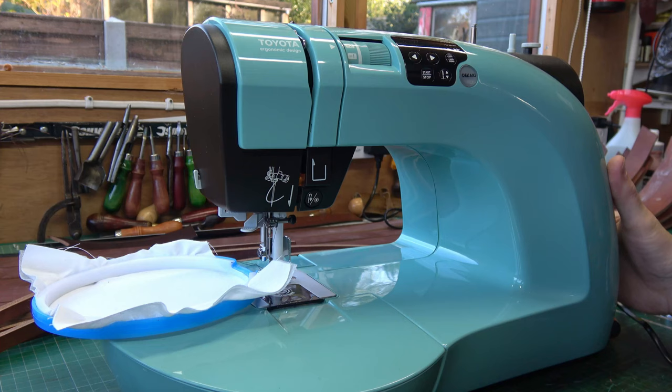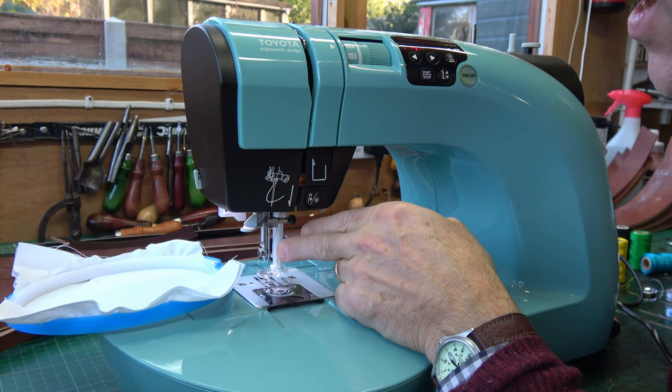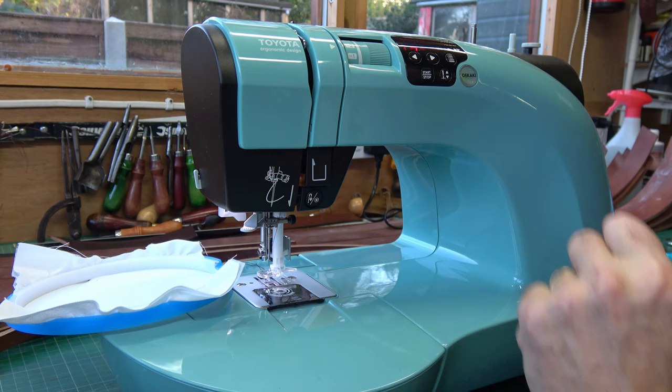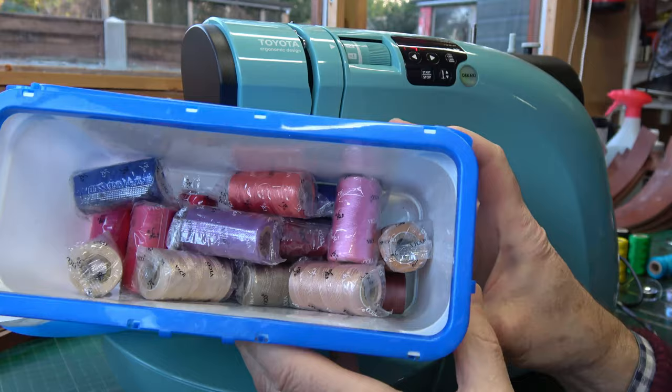I'll just switch my machine on and put it into the drawing function mode. I want the needle centered so it's a few little button presses. What will now happen is with this machine - the Toyota Oikaki - when I press the foot pedal the needle not only will go up and down, it will also go from side to side and you can paint with your embroidery thread. Depending on how hard you press the foot pedal, if you press it hard it does a very wide arc, if you press it gently it does almost a straight line.